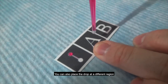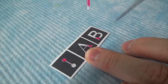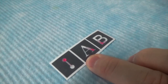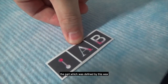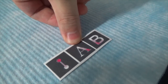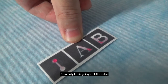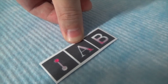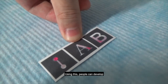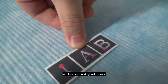You can also place a drop at a different region of the microchannels. You can clearly see the flow is going through the part which was defined by the wax. Eventually, this is going to fill the entire segment which was not printed with wax. Using this, people can develop, for example, simple colorimetric assays or other types of diagnostic assays.